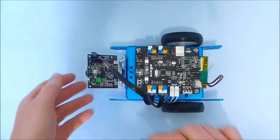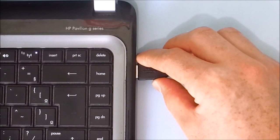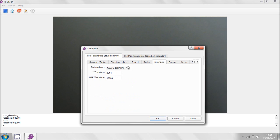Now connect the mini USB cable to Pixie and open the Pixie Moon application. First we need to change the interface settings to I2C.